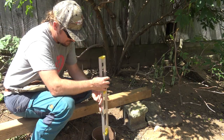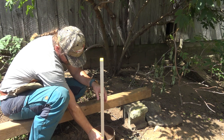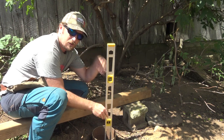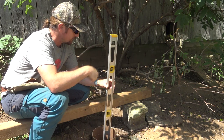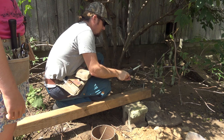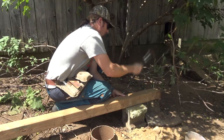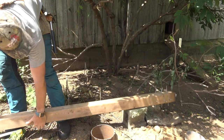We want to level each of our Quikrete tubes as they go in, and then we're going to level our post when we set it up as well. This one's actually good, so we'll fill in around the outside with sand and then get this post ready to set in.